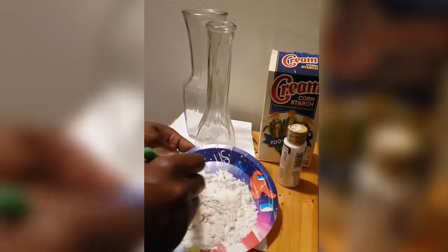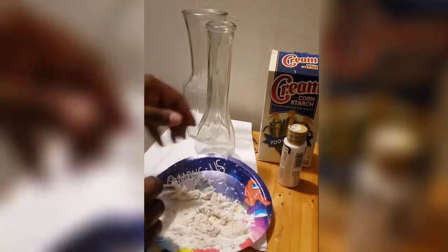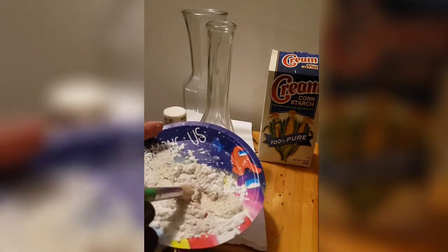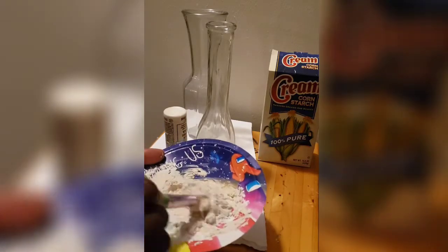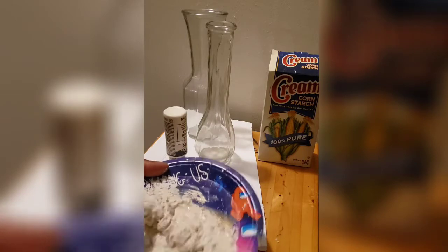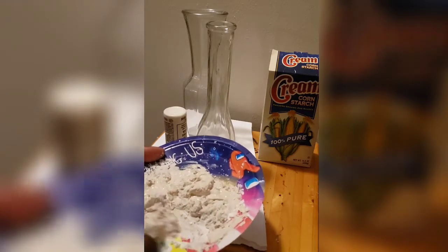One thing I will say after using this mixture is that my painted vase actually had quite a few spots where it looked like it was cracking. If you're not going for this effect, I would recommend adding some additional paint to your mix to make it a bit thinner than my mixture here. As you can see, this consistency I have is just extremely thick.